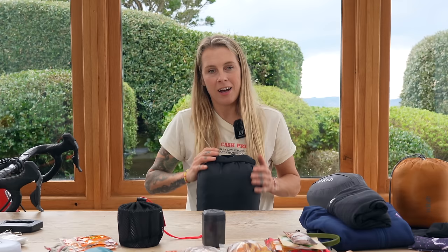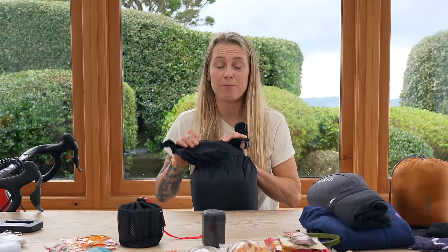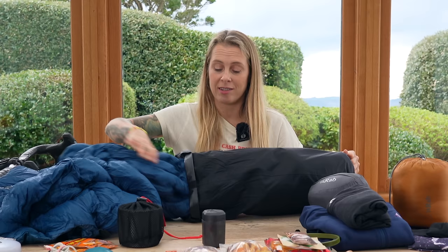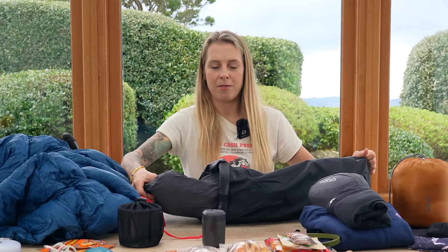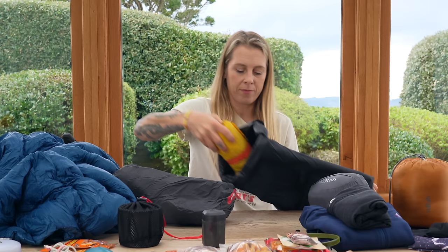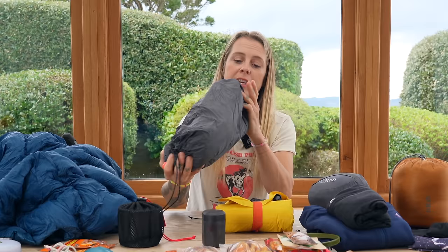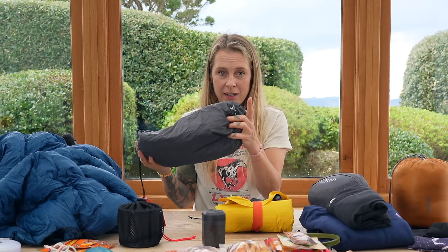I haven't gone for my most lightweight tent, which is the Big Agnes, because it could be quite windy up on Dartmoor and it's probably going to be raining, so I want something more robust. Therefore I've taken the Alpkit Soloist — although it's slightly heavier and slightly bigger, I think it stands up to the elements a little better. I've bikepacked with this a lot. I really recommend it. I think it was £130 when I bought it, it weighs less than a kilo, it's fabulous, it's spacious — I can't recommend it enough.